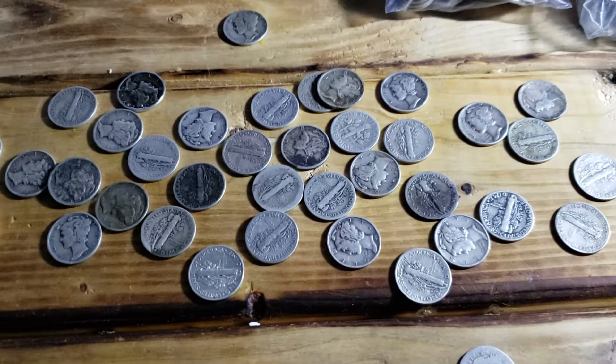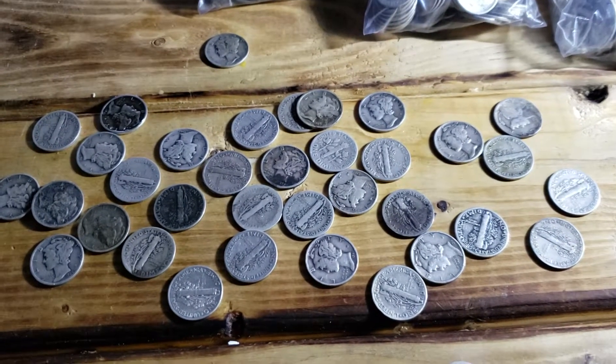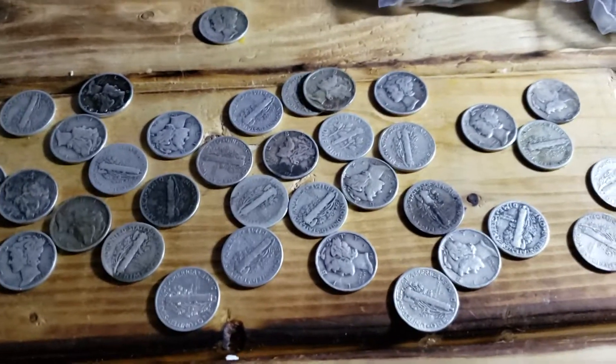I don't have my camera on a tripod right now because I'm actually in the middle of watching Rob Finds Treasure's live stream, but anyways, what I was going to show you guys is these ones right here.